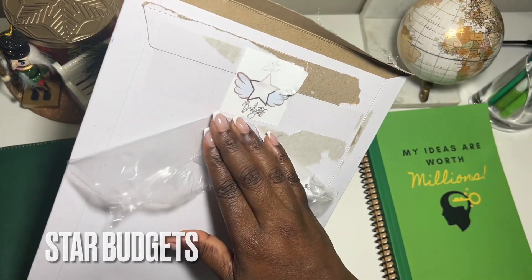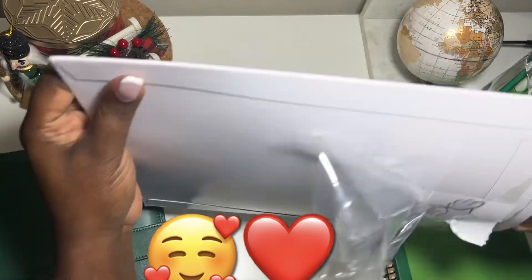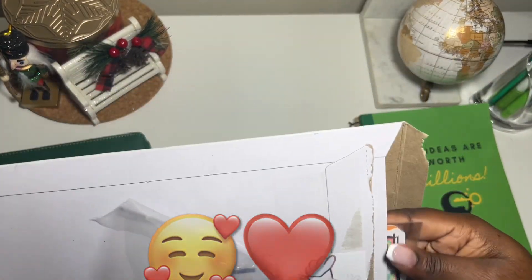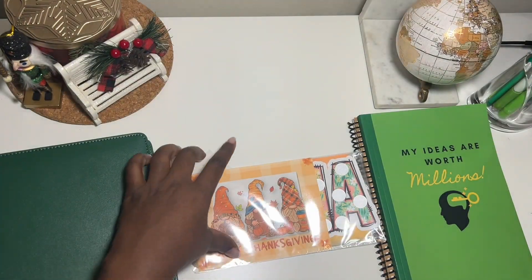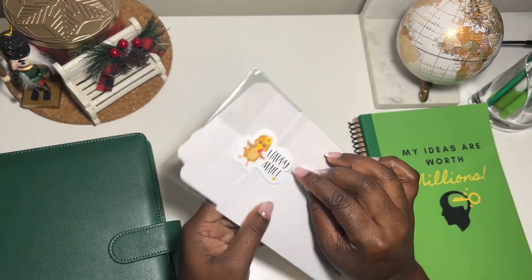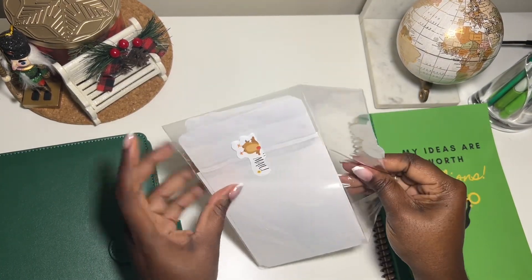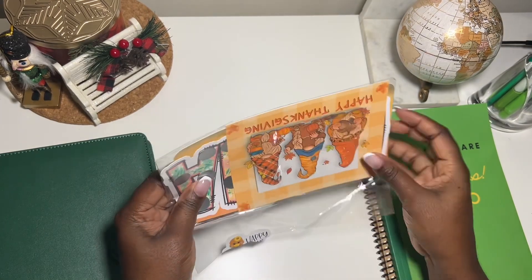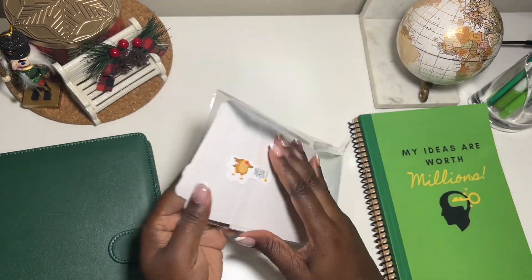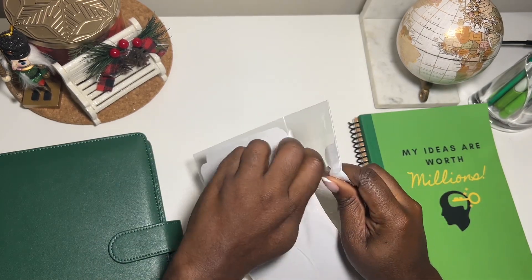First, I got this from Star Budgets. I was not expecting this — I ripped it open to save time because I wasn't expecting it at all. This is a happy Thanksgiving happy mail, and I think I saw other people opening these. They came from Bunny over at Hopping to Budget Bank with Bunny, because I did not purchase this myself.